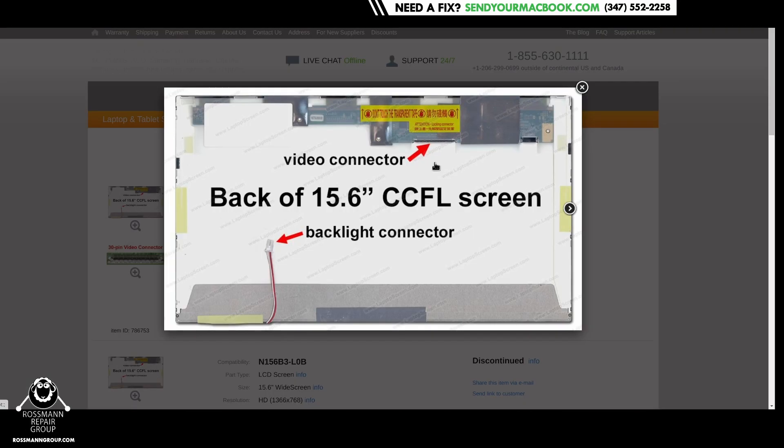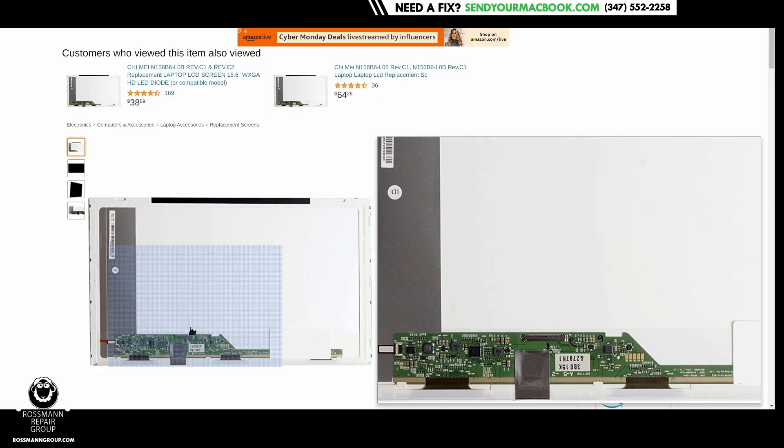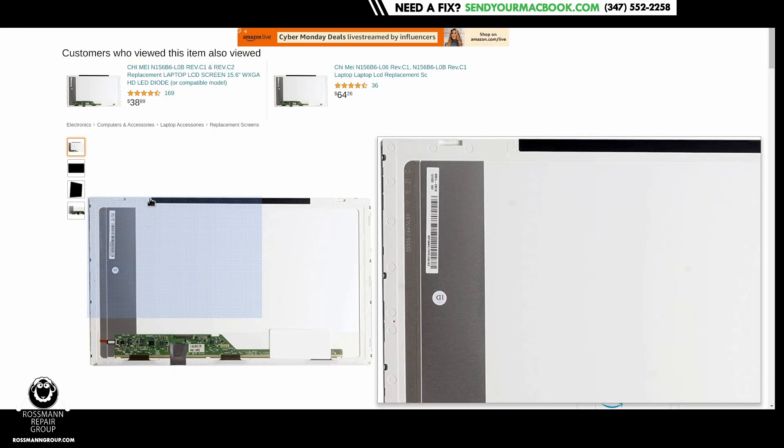If you ordered it in early 2010, you may have gotten an N156B3-LOB screen in your laptop, which is a fluorescent backlit screen. It uses fluorescent technology for the light and it has the connector in the upper right corner. If you ordered it in late 2010 or early 2011, you may have gotten an Acer 5517 with an LED backlit display. This has the connector in the bottom left corner — it is a different connector altogether. It uses an LED backlight, not fluorescent. Totally different technology, not compatible at all.